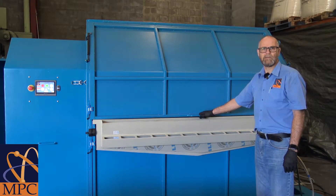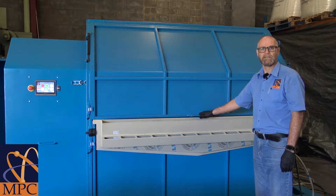I'm John Cooper from MPC and I'm happy to be showing you the steps involved in operating our PAL1000 Gold Assay System.